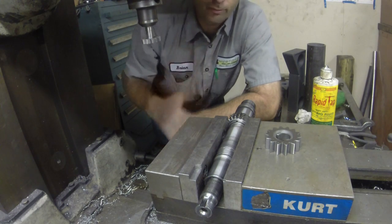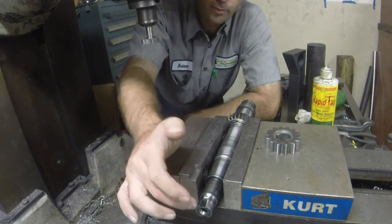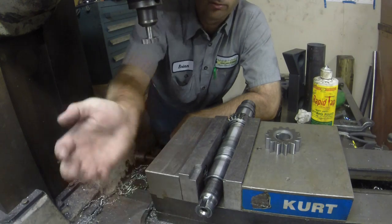But let's fire up the mill and see if this thing will cut that slot. I don't know — I'm sure this is hard, but I don't know how hard it's going to be. So we'll see how it cuts.